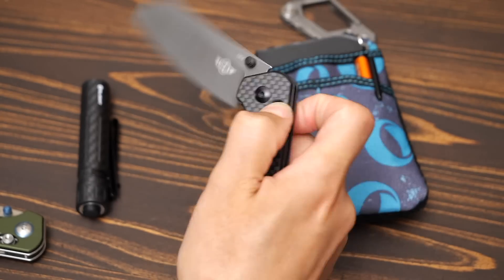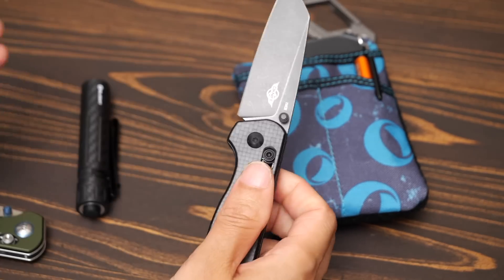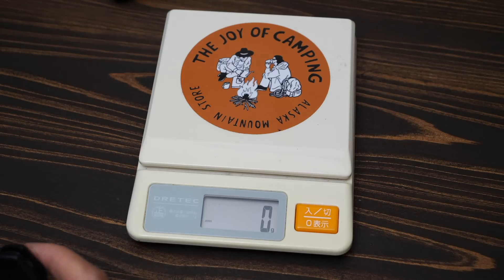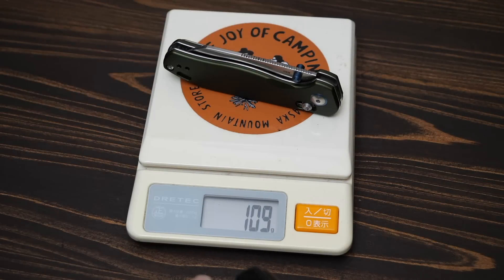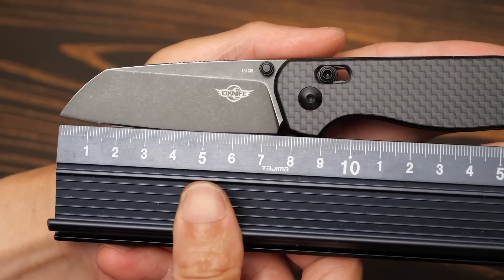The handle uses a crossbar lock. It is easy to open — I'll take the same size. The weight is 100g. The aluminum handle version is 109g, so it is a little bit lighter.